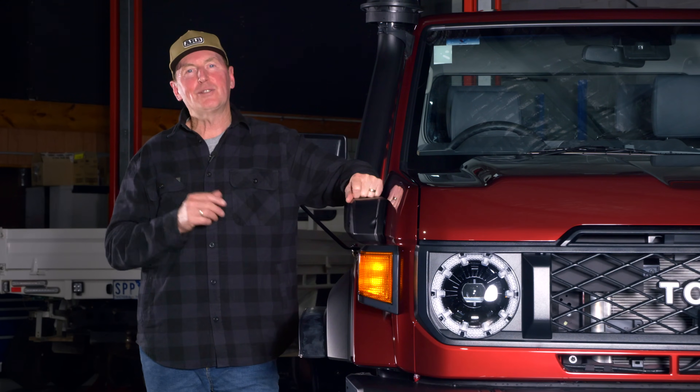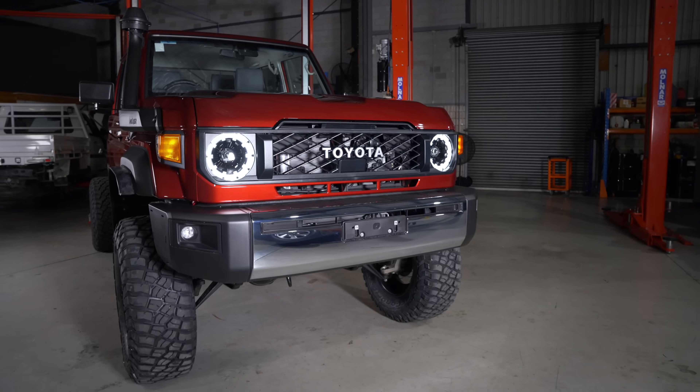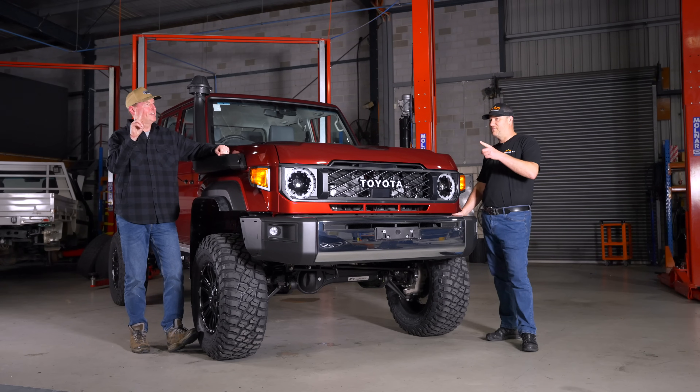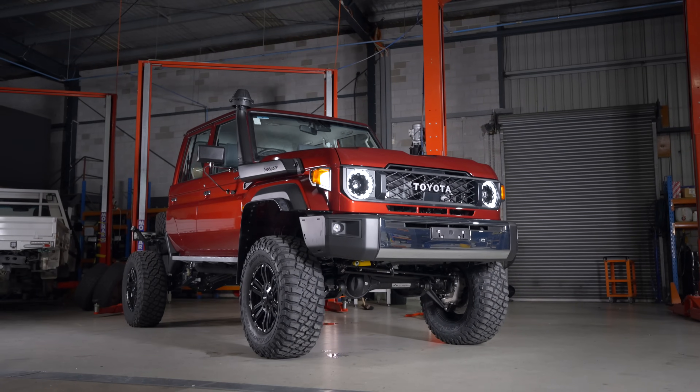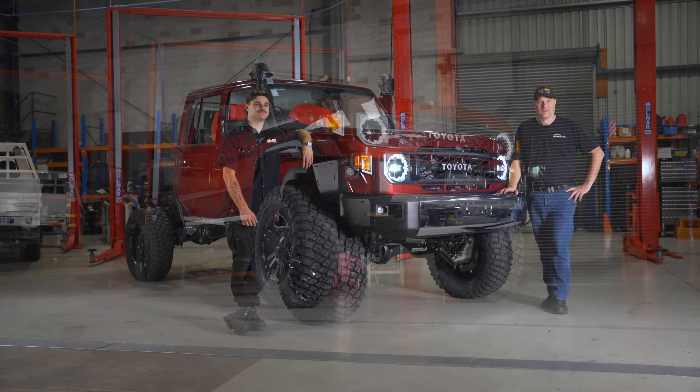Follow along with us as we continue to build the ultimate camera truck, the Mighty 79 Mark II — driven on portals. That's it. Driven on portals. Let's go, guys.